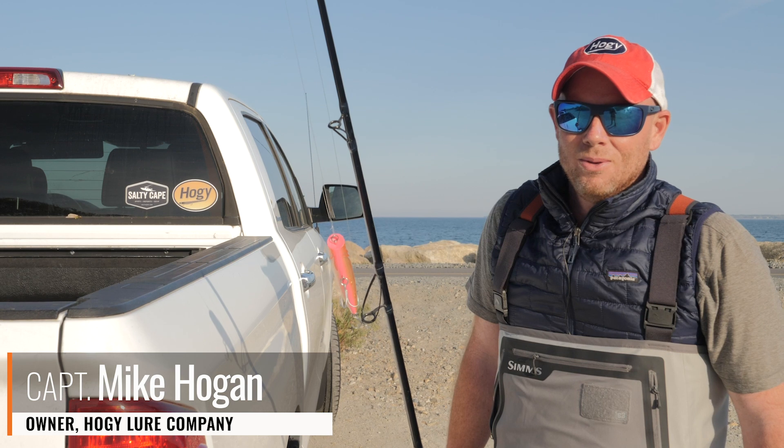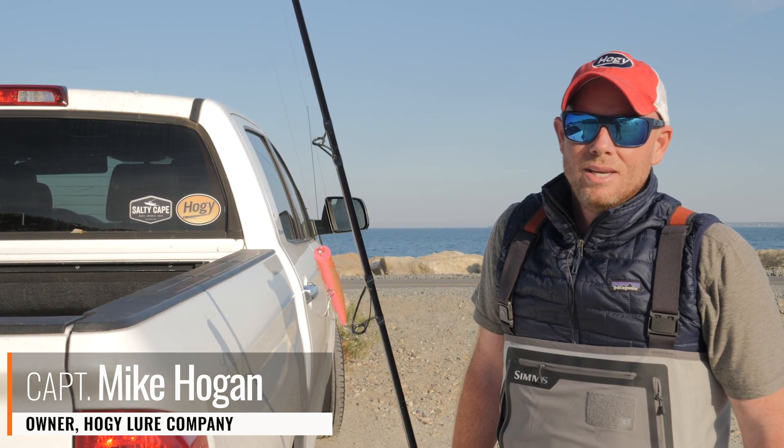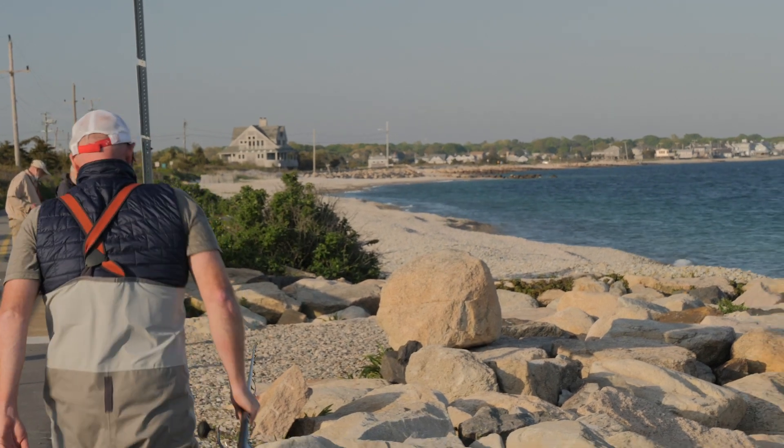Hey folks, Captain Mike here from Hoagie Loers. Today I just want to walk you through a handful of different scenarios you might encounter when shore fishing for striped bass.